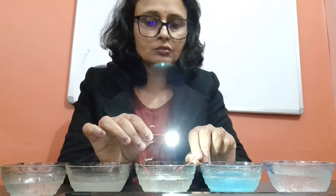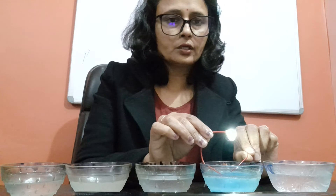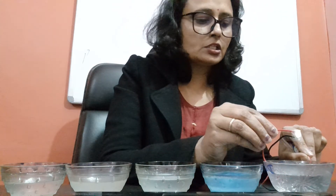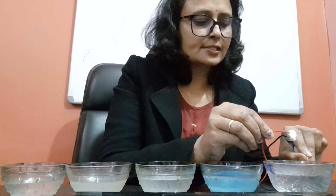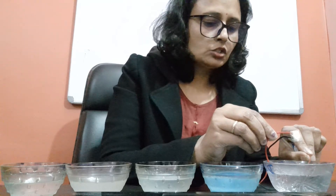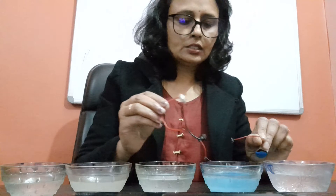In copper sulfate solution, the bulb is also glowing. The last one is distilled water — in distilled water, the bulb is very dim, which shows that this is a poor conductor of electricity.